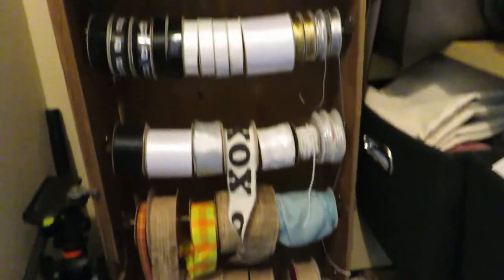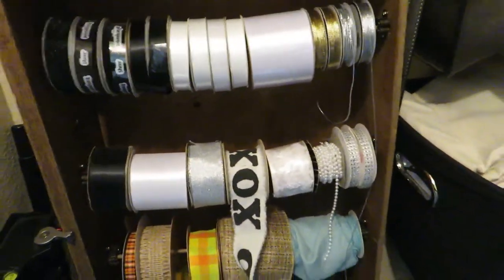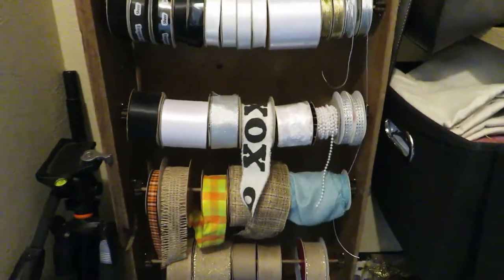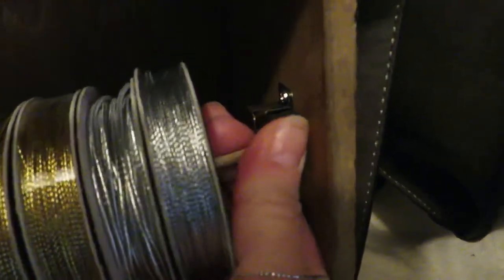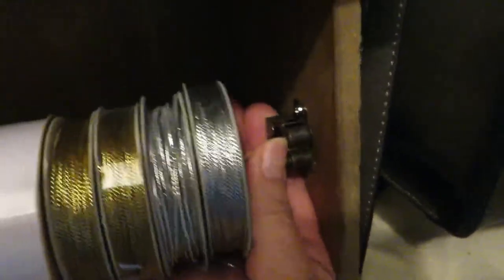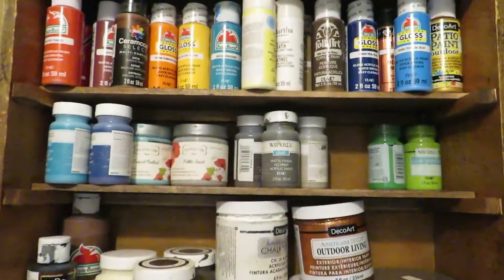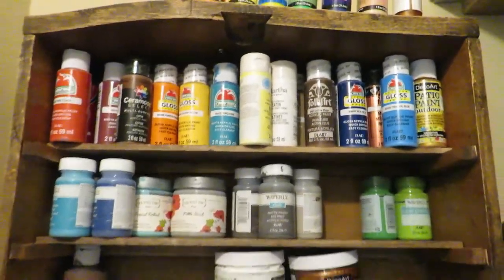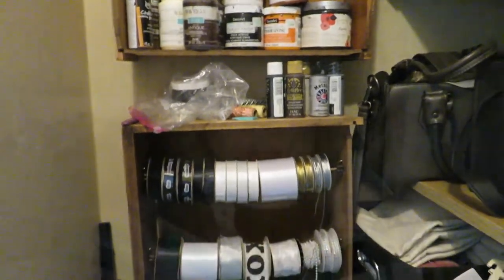Then I have the stand — this is actually an old dresser drawer from a hundred-year-old dresser that had fallen apart. I added these little doohickeys and this thing just pops out so I can grab whatever I'm wanting and put it back. I also used one of the smaller dresser drawers, added a couple of shelves, and that's how I display my paints. So I'm still using all the parts and pieces of that dresser that broke.